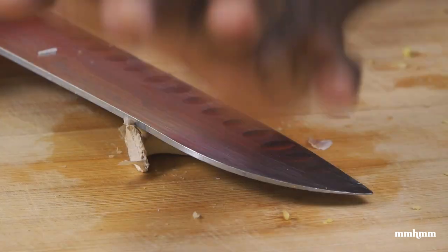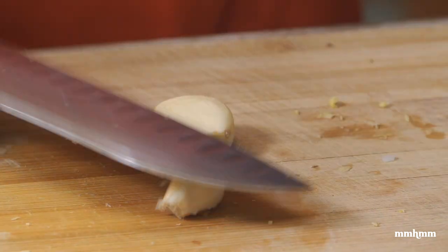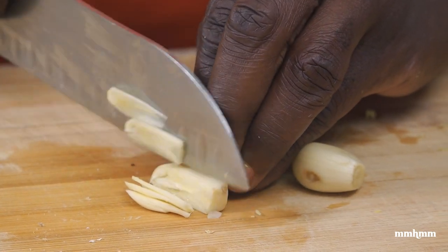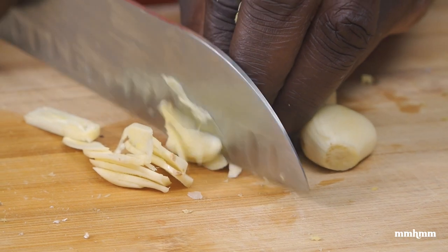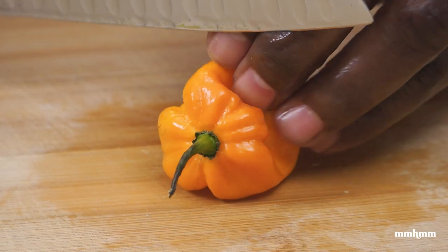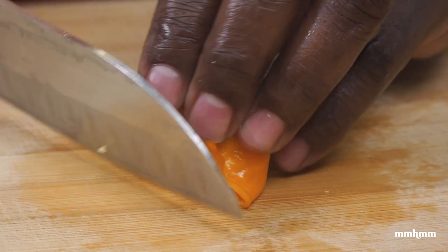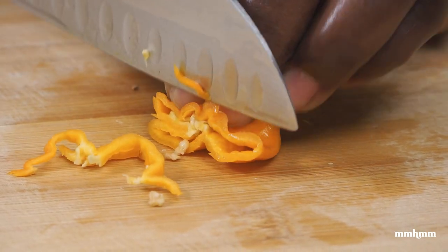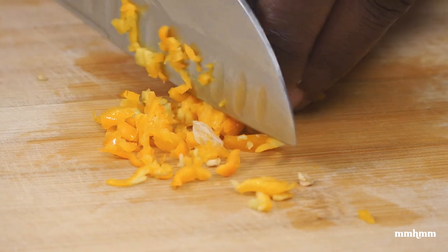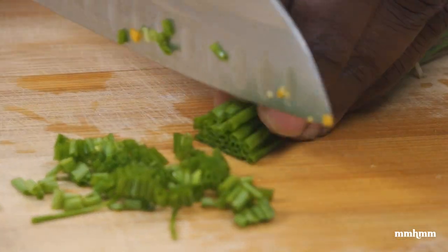I have a couple cloves of garlic here, and I have a scotch bonnet pepper — this is optional, I'm using half. If you don't want the heat you can leave it out or use pimentos instead. And last but not least, I have some chive here that I'm going to chop up nicely to garnish the dish when it's finished.